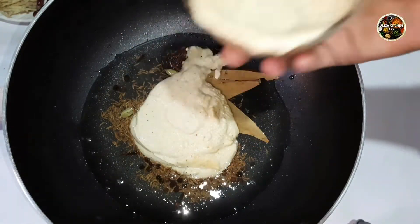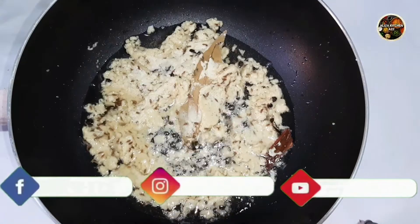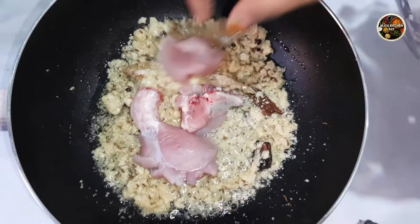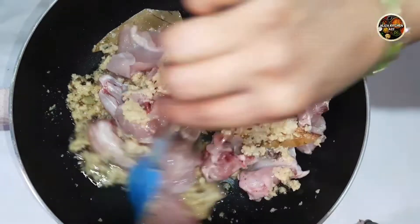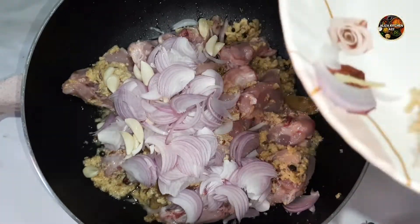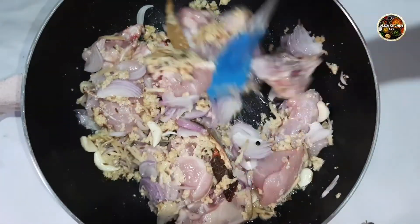Now add the paste. We will add all the paste. If you are making it normally, keep your attention. I will add chicken and wait for a little color change. I will add the onion paste — julienne cut — and mix all the paste. This paste will become a little translucent.